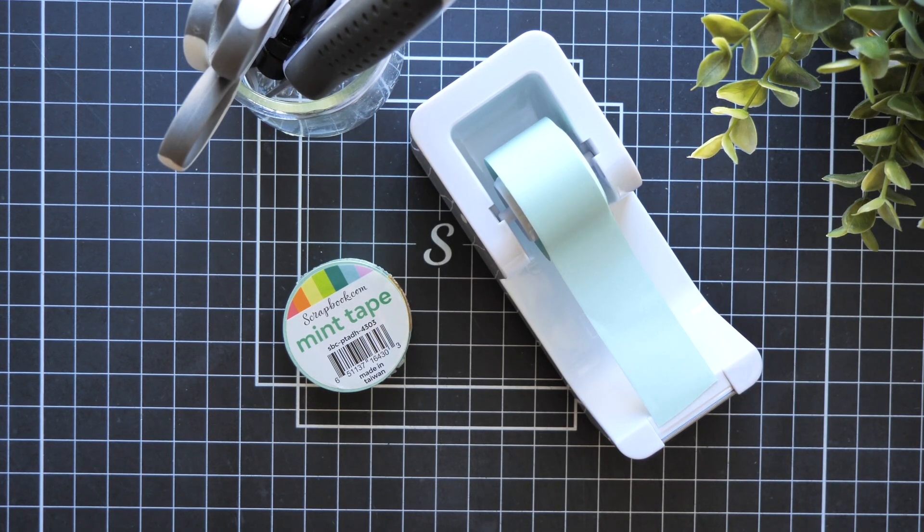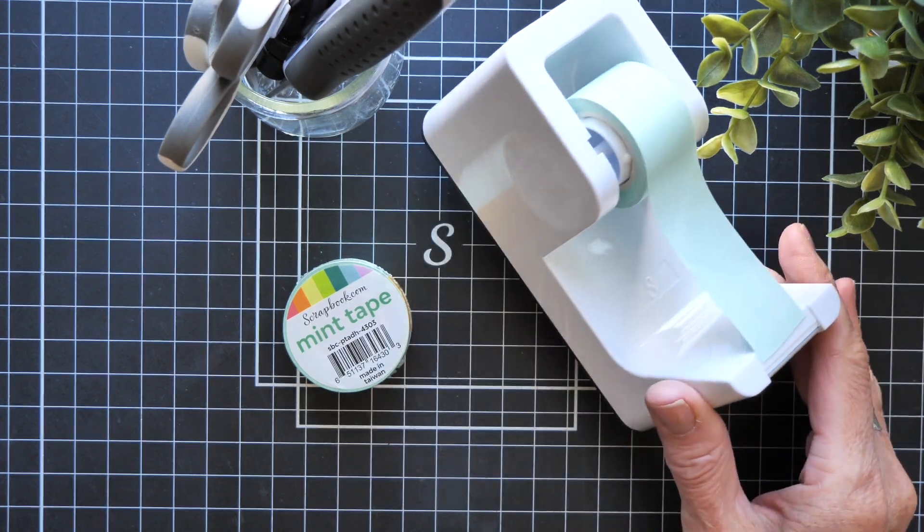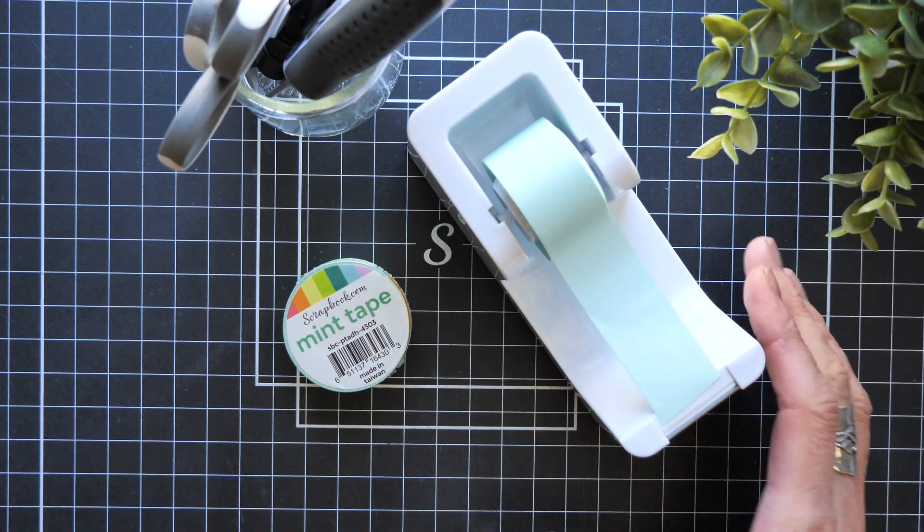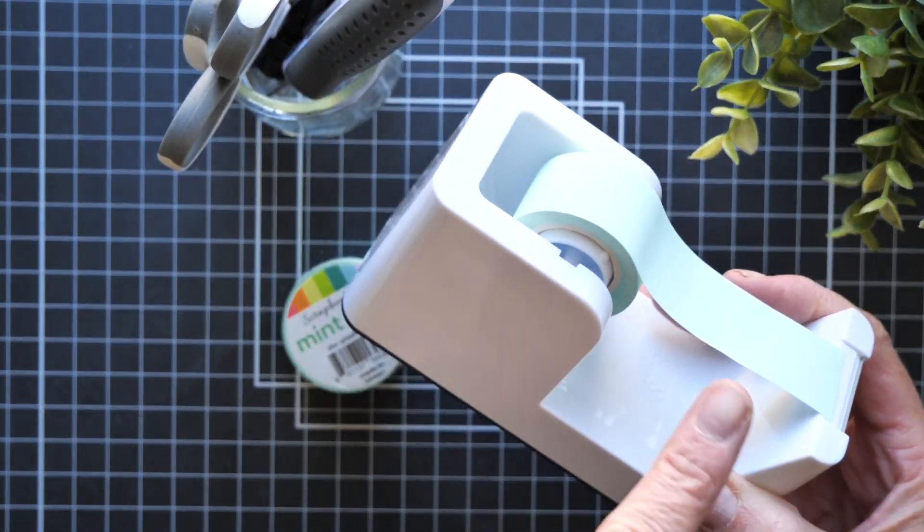So this Workspace Wednesday I want to talk about a new tool that is brand new to scrapbook.com, as well as part of their holiday gift guide. Did you get to catch that video? This little gem was part of that. And what this is, is the mint tape dispenser — because it dispenses mint tape.